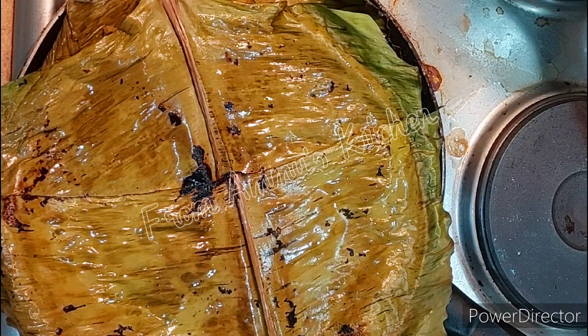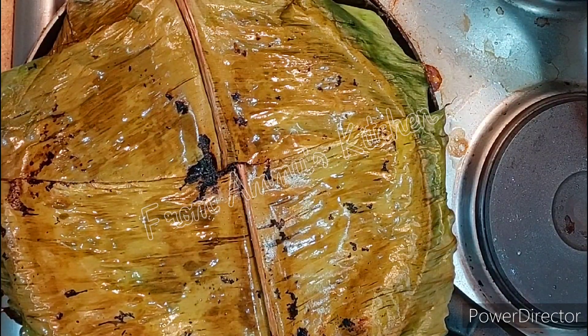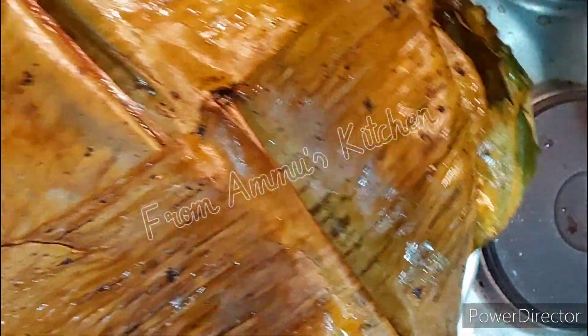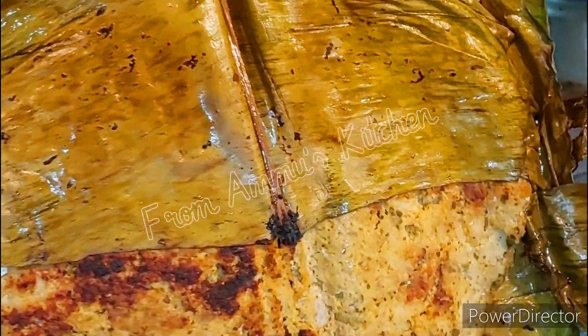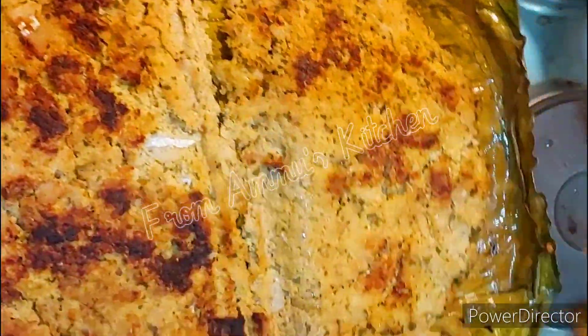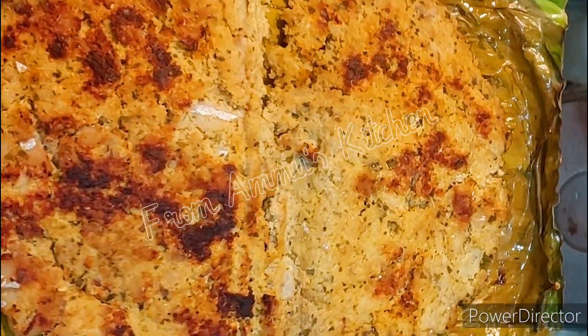Let's cut it in half minutes. Thank you for watching. Abiprae Maria Markelle.